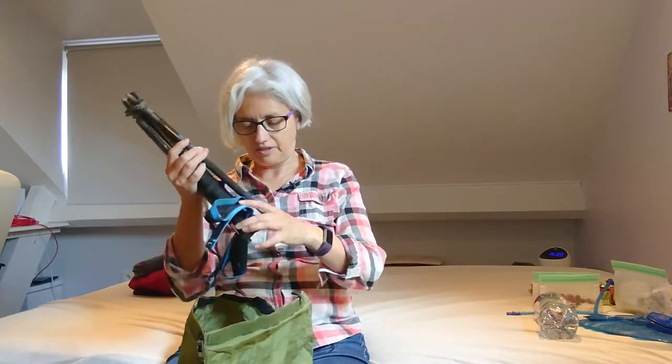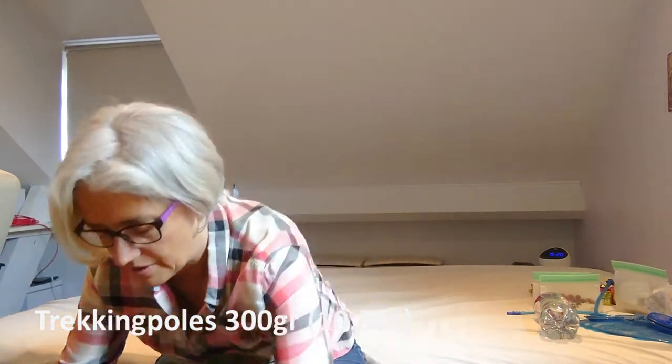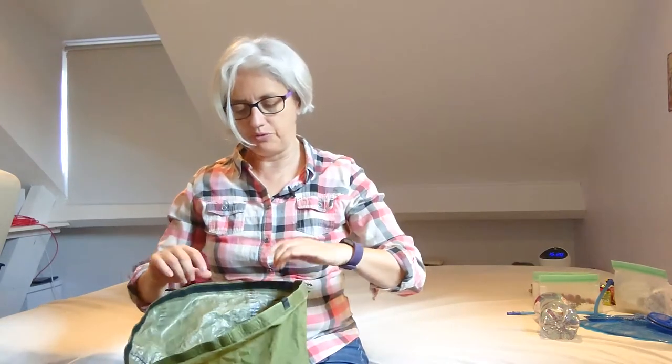I also have my trekking sticks — not too heavy — which I put on the side. That's it for my base weight, which should bring me up to about six kilos. I think that's pretty good.